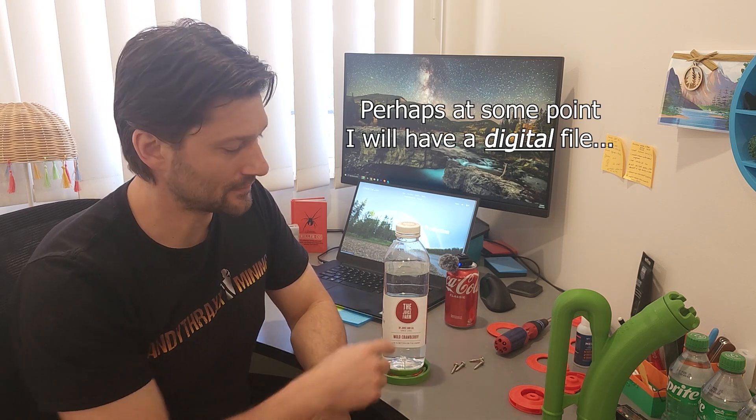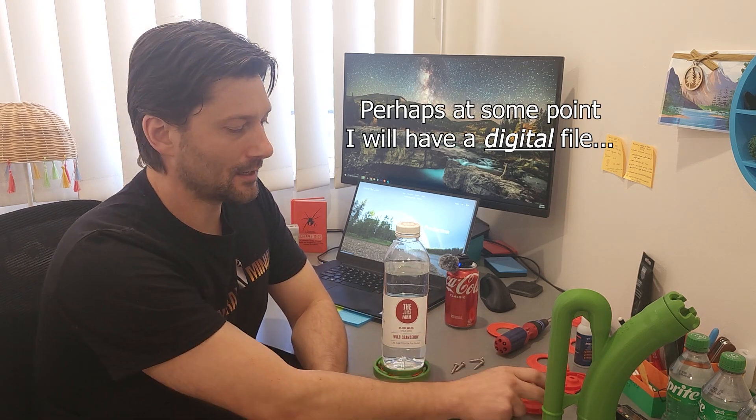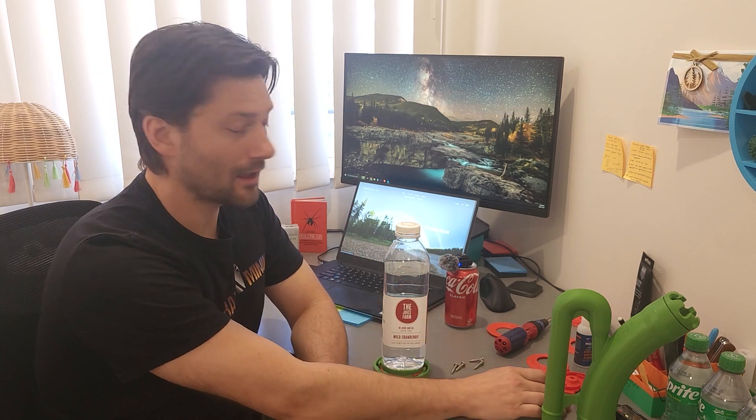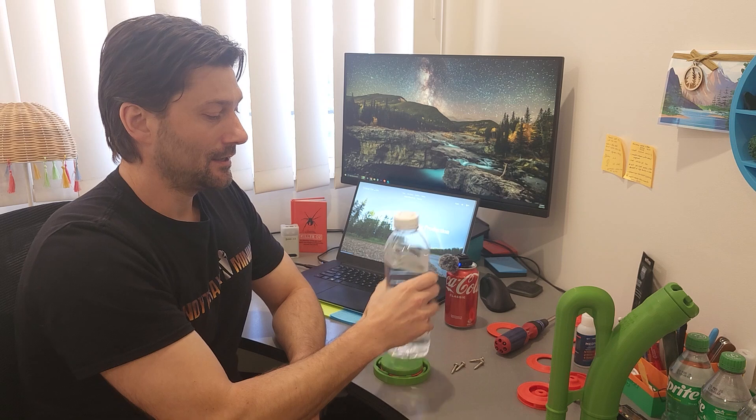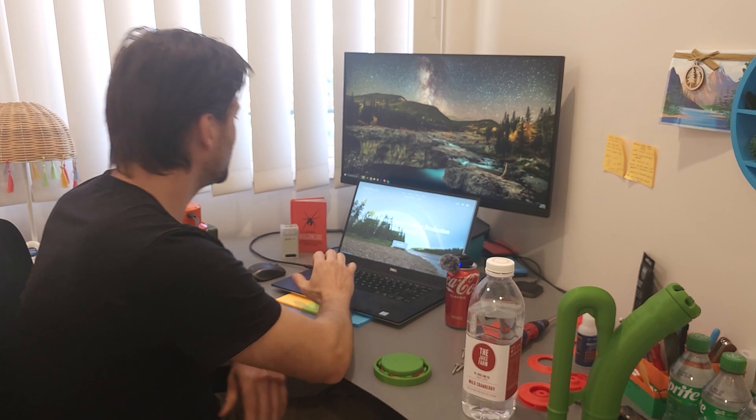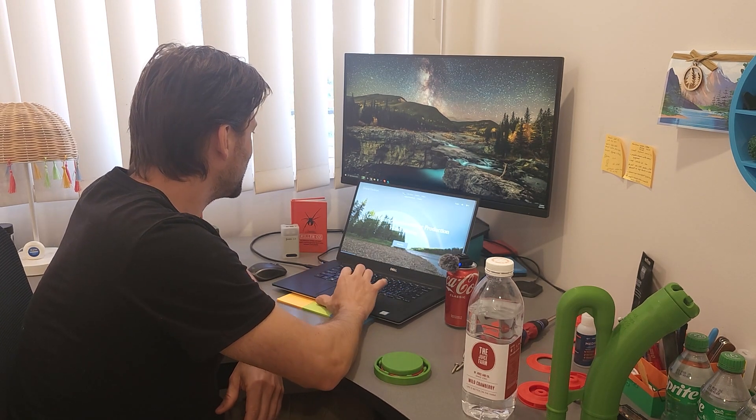Perhaps at some point I will offer the digital file, but depending on the filament it actually takes a different file, and until I sort out what's required for carbon fiber nylon to fit perfectly, this is just a physical product you can order from utmostoutdoors.com. If you want that roughly 20% boost in efficiency for your subsurface gold dredge, that's all I've got for you — cheers everybody and thank you for watching.